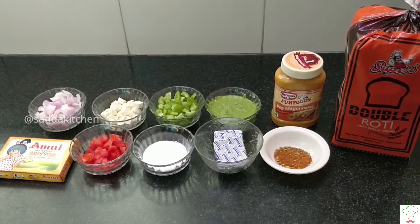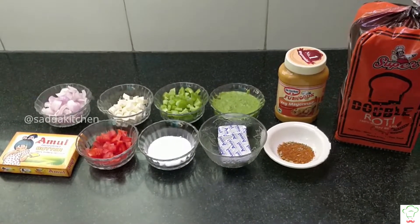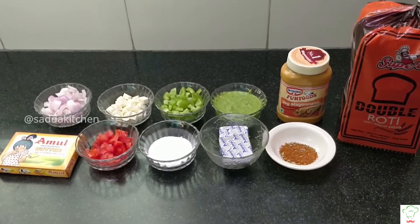Hello everyone, welcome to our channel Sada Kitchen. Today we are going to make a tandoori paneer sandwich. Let's see the ingredients.